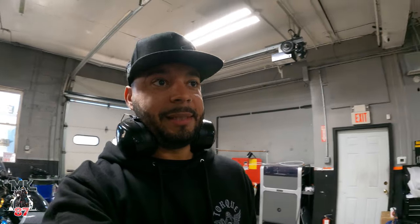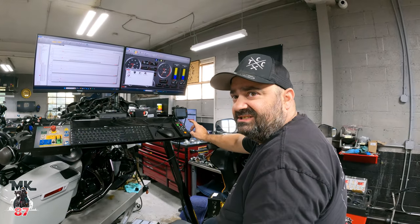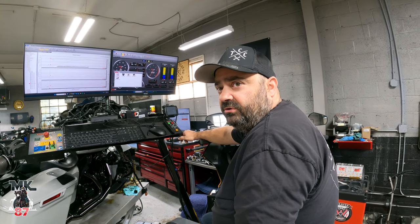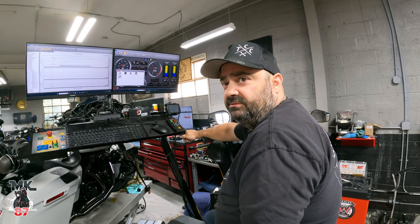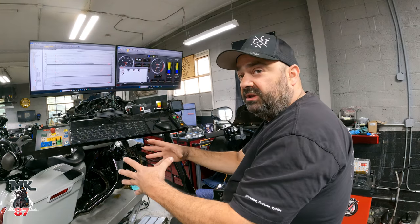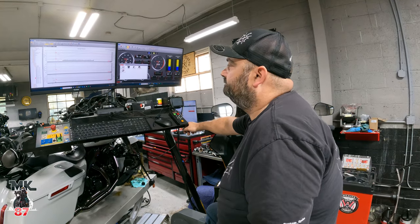What I did notice on that pull — watching the gauges — it seems like the injectors might be a little small because we were almost in the 90s on the duty cycle when it hit the higher RPM. On our next session, we may bump those up to 6.1s, because remember the kit came with 5.5s. I think we're going to have to bump the injectors up.